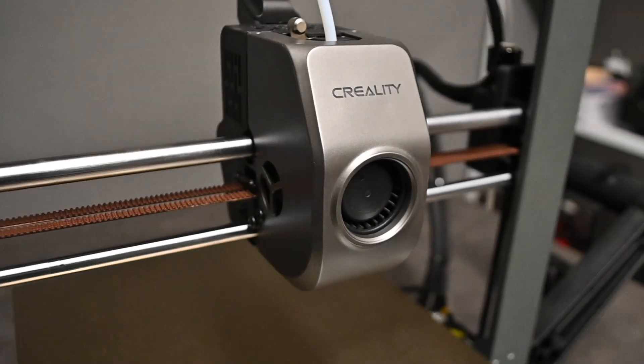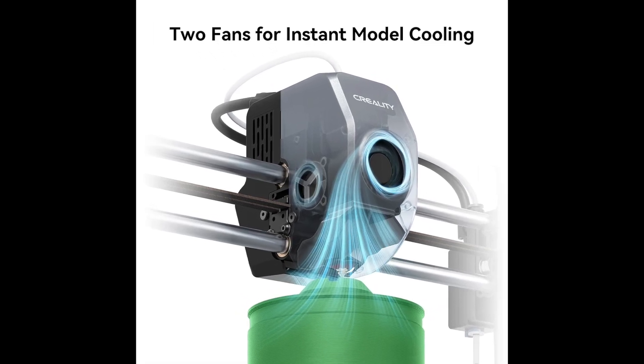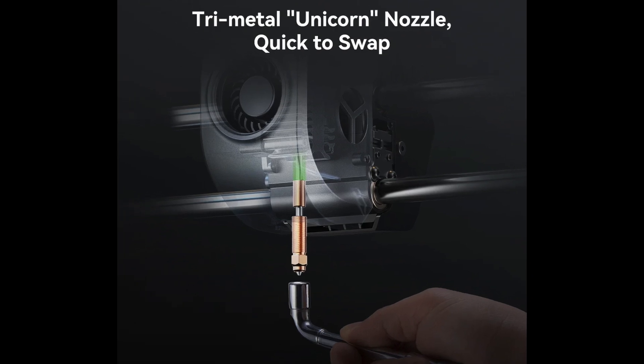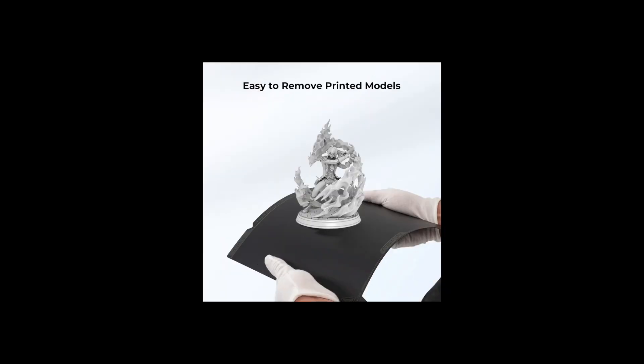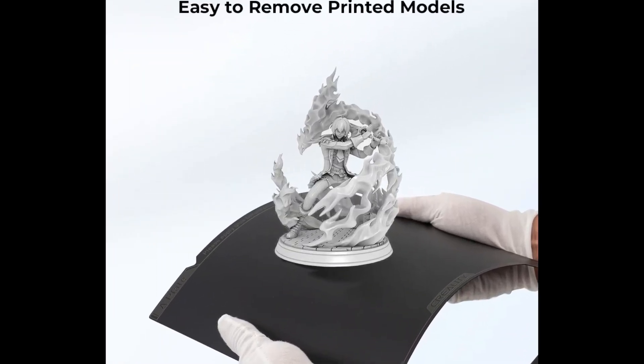Included in this printing head, you get the dual fan system, which allows your print to cool down much faster. It uses the same unicorn nozzle as the K1 and has the same direct drive extruder as the K1. For the build plate, you get a PEI flexible magnetic build plate, which allows you to release your prints much more easily.